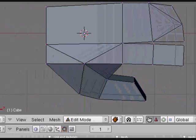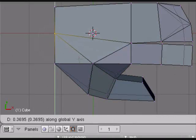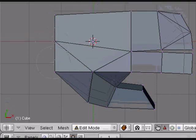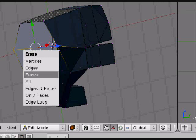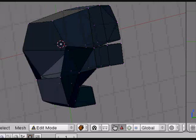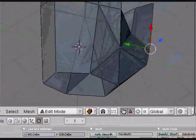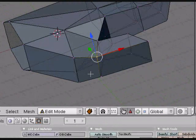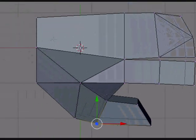Let's go back to the top view. Select these, bring them about to the middle, scale them bigger, and delete that edge so we have a nice opening corner. You can make little changes — make it fatter, thinner, whatever you want to do.